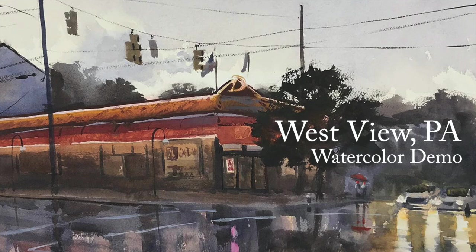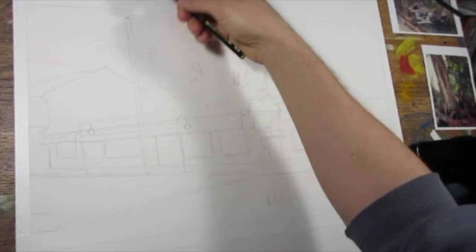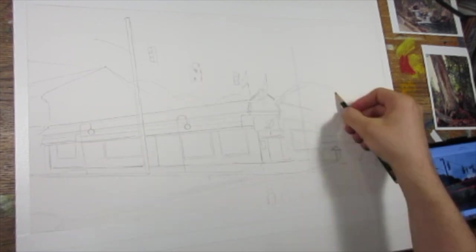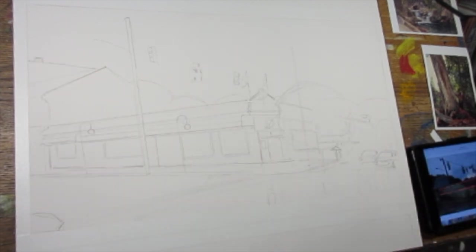Hello art family, and thanks to all the new subscribers. For this video, I decided to do a rainy day sketch of this pizza shop in Westview, Pennsylvania.